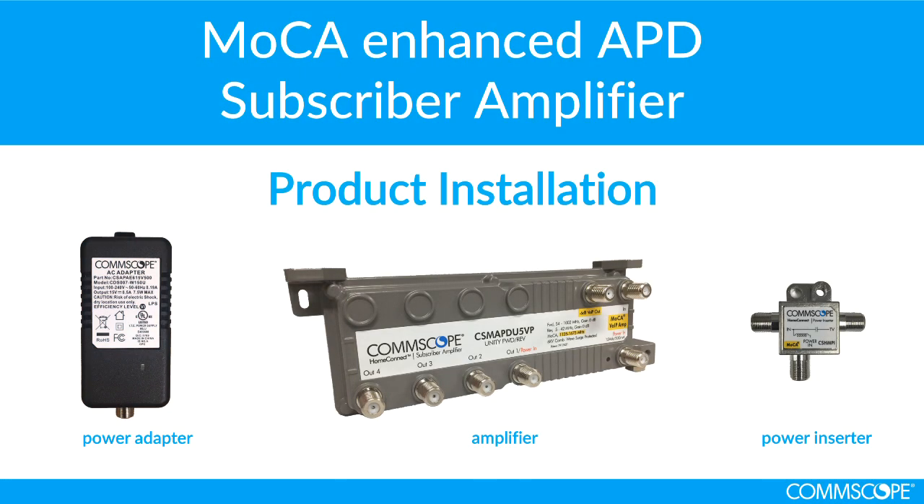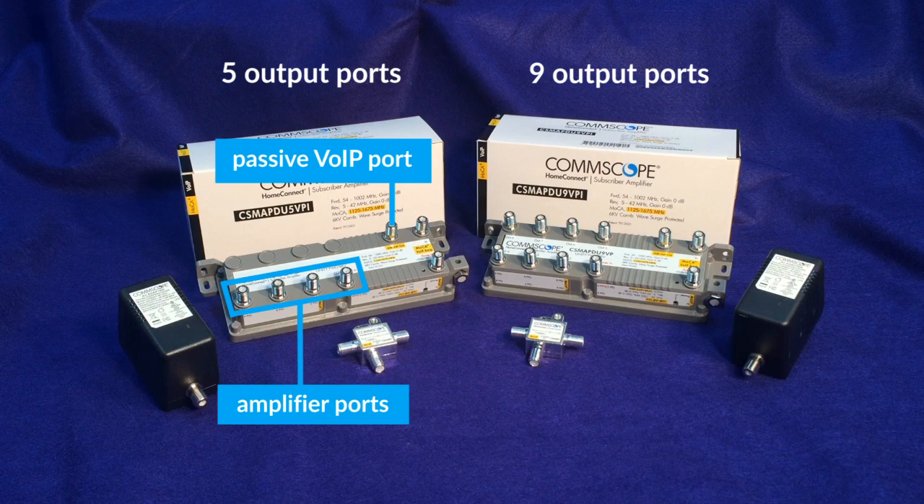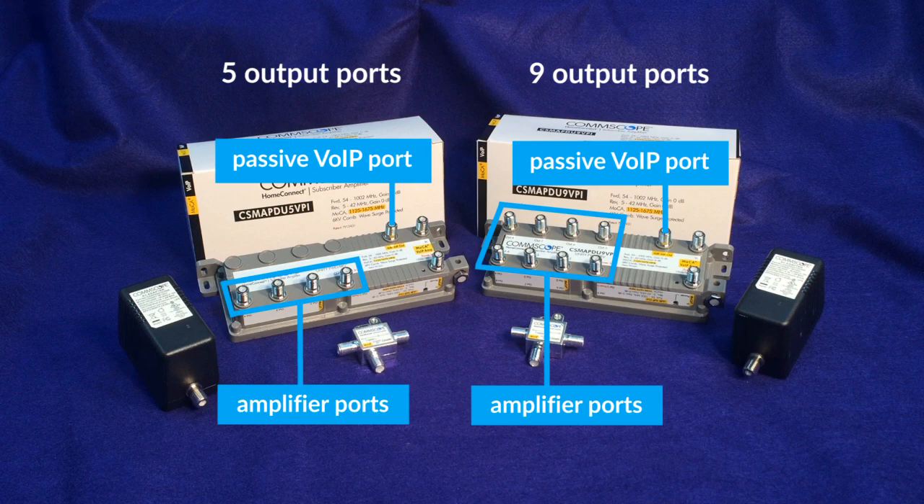This video will guide you through the installation of Comscope's MoCA Enhanced APD subscriber amplifier. The amplifier is available with five output ports or nine output ports. The five-port model has one dedicated voice over IP port and four RF ports. The nine-port model has one dedicated voice over IP port and eight RF ports.